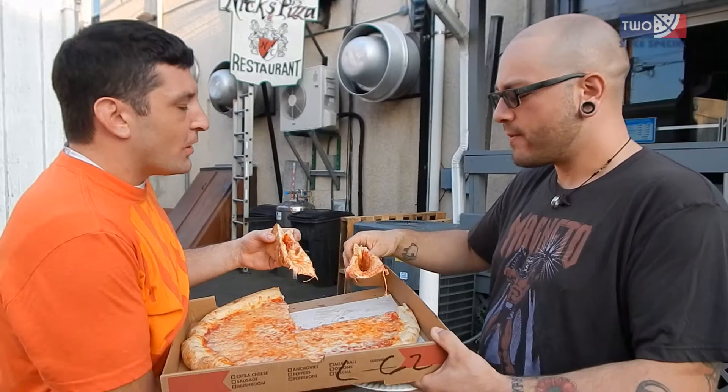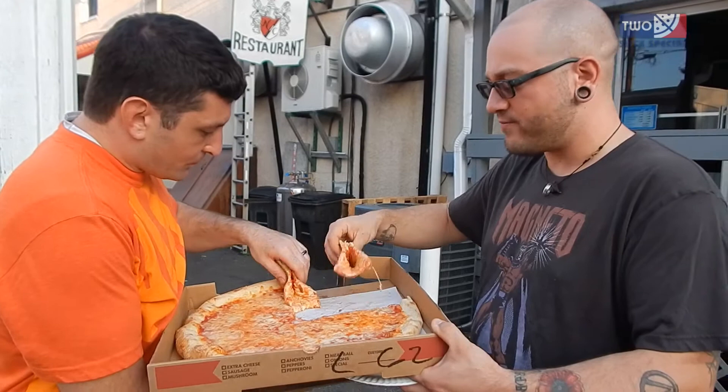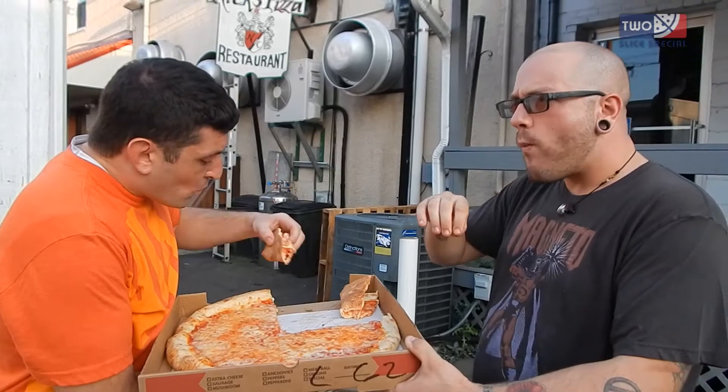The cheese is good. A little salty. I definitely taste the salt, but that's not a bad thing.